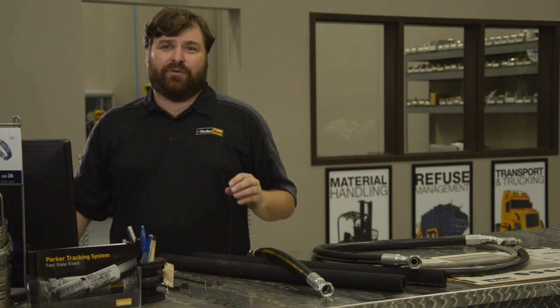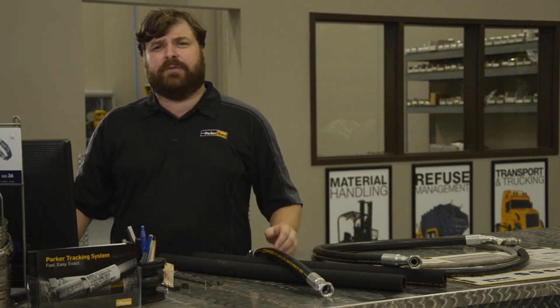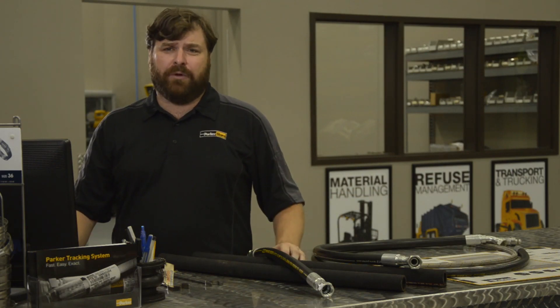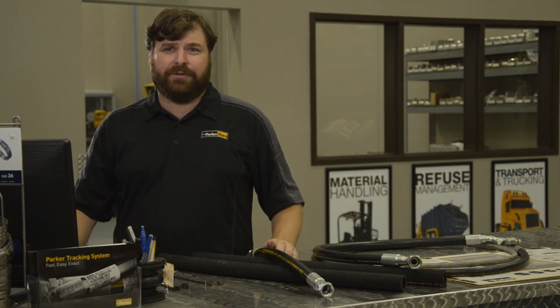Remember, your Parker Store is a great resource not only for hose and fitting service, but also for tube fittings, adapters, quick couplers, and many other fluid power components. Thank you for your business and taking the time to learn about routing rules.